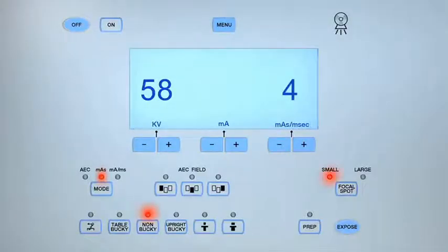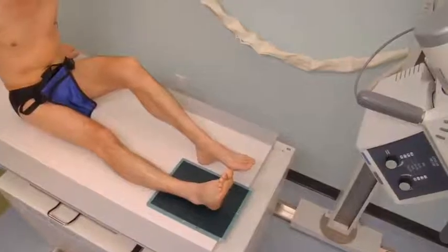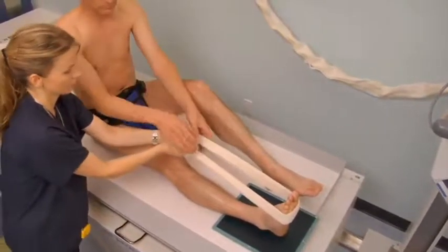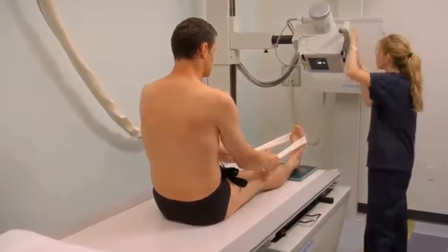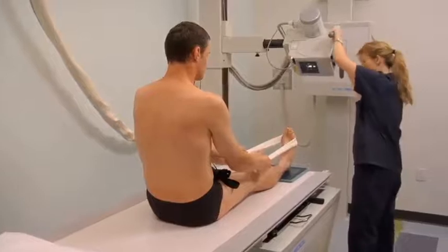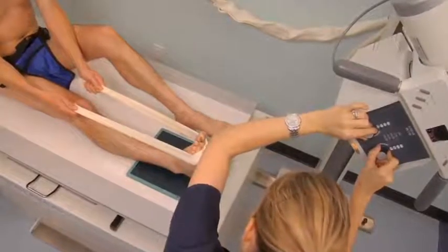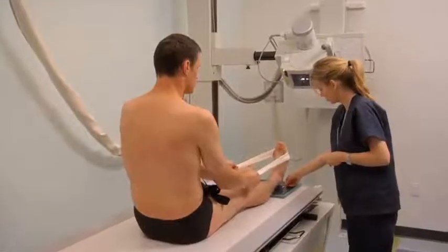For a plantodorsal axial projection of the calcaneus, select the non-bucky and small focal spot setting. Set the exposure parameters to between 60 and 65 kilovolts and 4 to 6 MAS. Ask the patient to sit on the radiographic table and align the mid-ankle with the center of the cassette. Make sure the foot is dorsiflexed and vertical. Place a length of gauze or tape around the mid to distal aspect of the foot and ask the patient to gently pull on the tape to align the plantar aspect of the foot perpendicular to the cassette. Check that the malleoli are equidistant to the cassette. Angle the central ray 40 degrees cephalad and direct the central ray to the base of the third metatarsal. Collimate to include the calcaneus, talocalcaneal joint, base of the fifth metatarsal, and soft tissue structures. Place the appropriate lead marker.